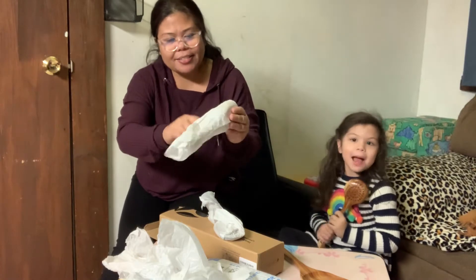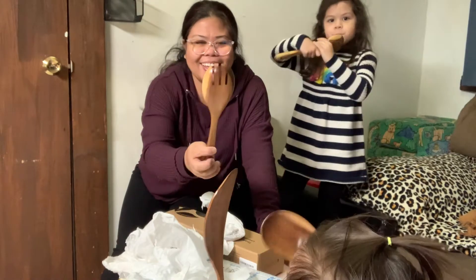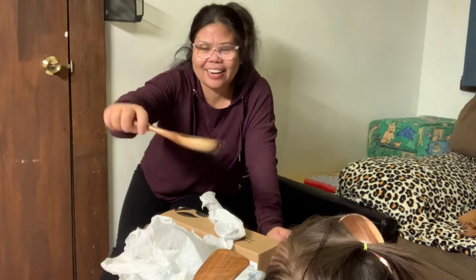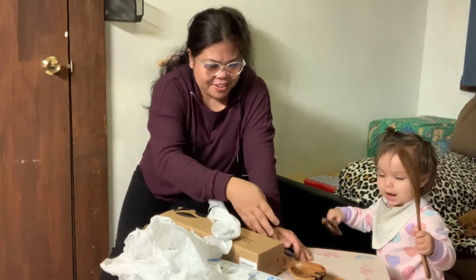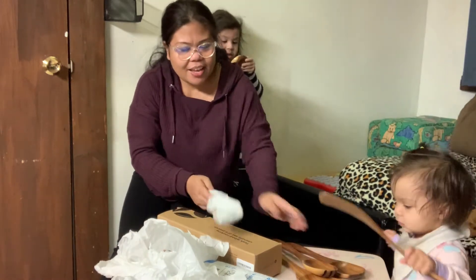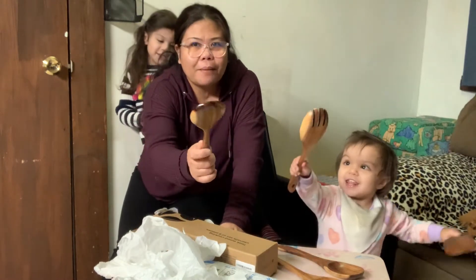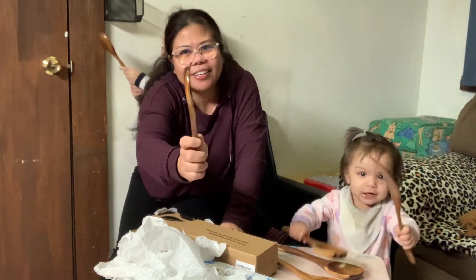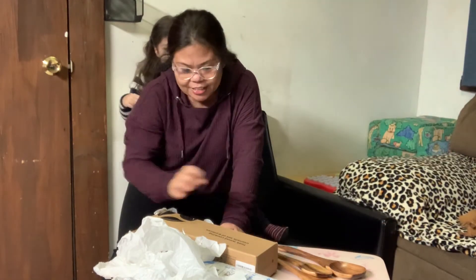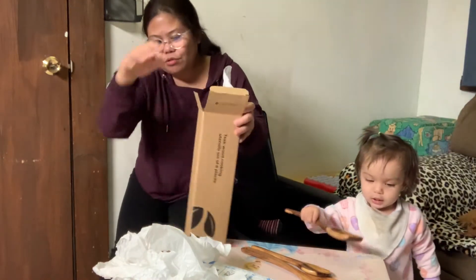So ito naman - pang lima guys. Pang salad naman sya guys, pang salad. Ayan - maiksi lang ang kanyang handle. Makapal sya guys. And this is the pang anim sya guys - ang cute nya, pwede yung pangkat sa kanin. So ayan guys, sa loob ng isang box ito yun! Ayan, gagamitin ko na yan, gustong gusto ko yung mga kahoy.